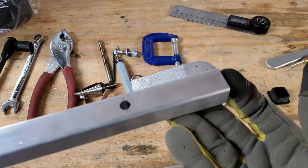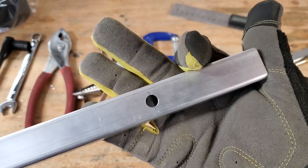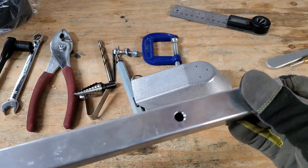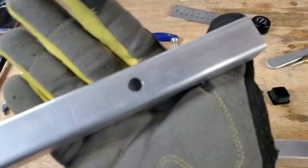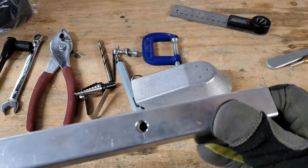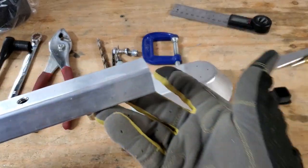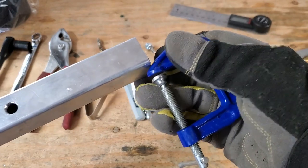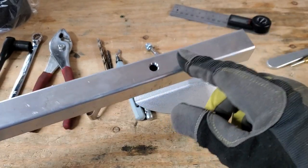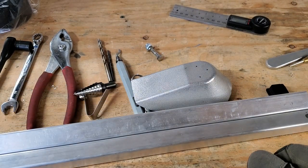For finding the center on the inner piece, it's not as simple as dividing by two. Insert the inner piece where you want it, line up your marked line, hold it in place, and use a c-clamp to clamp it down so it doesn't move. Then drill through using the exterior sleeve as a guide for the interior sleeve.